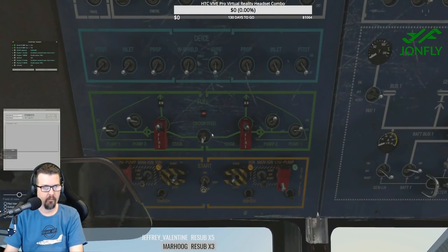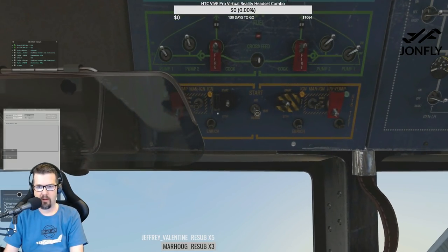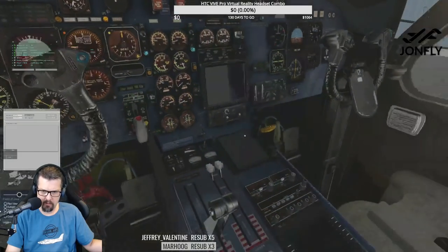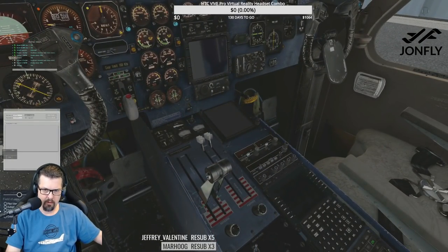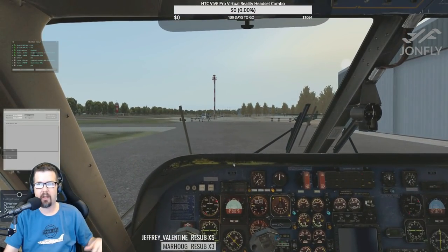Bleed air off. Boost pumps number two, boost pumps number one — on. Start selector — open the guard. This is the start selector. Ground engine L starter — start, hold for a moment, close cover. Engine L percent RPM — let's look at our engine percentage above 70 percent. Gen LH — I don't know why my prop's not working. I think I need to lock it in place.